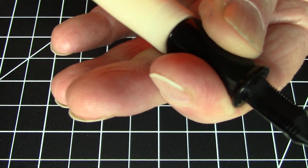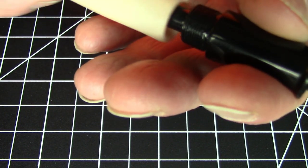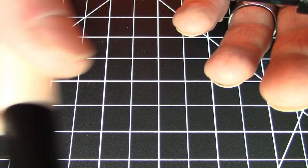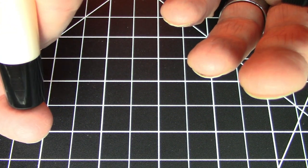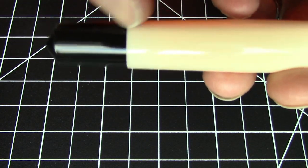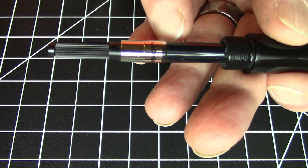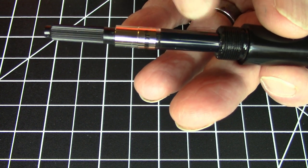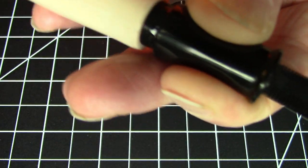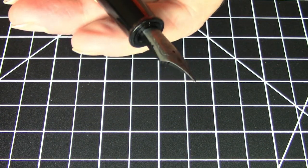In terms of filling system, this is cartridge, converter, or eyedropper. It does have quite a bit of nice fine threads here, and you could put some silicone grease and eyedropper it no problem. Although this seems like it's two pieces and might leak, the inside of the barrel is one solid piece and the finial is attached, so you can definitely eyedropper this. It does come with a Schmidt converter, or you can simply remove the converter and eyedropper it if you so choose.